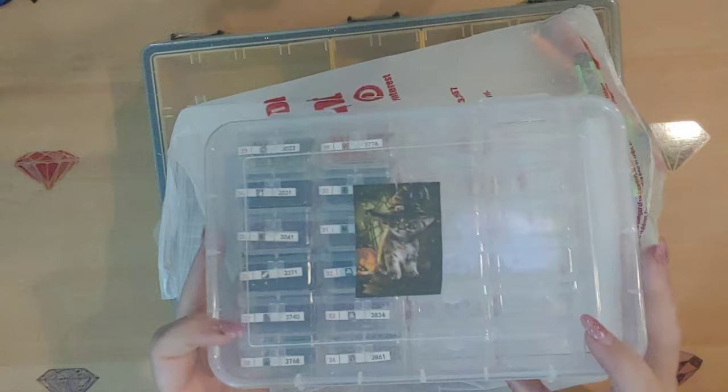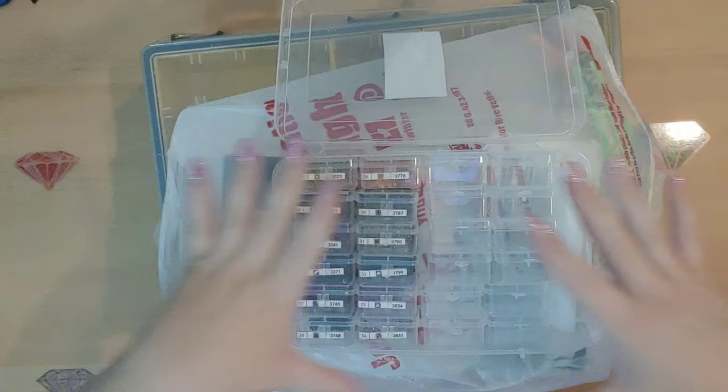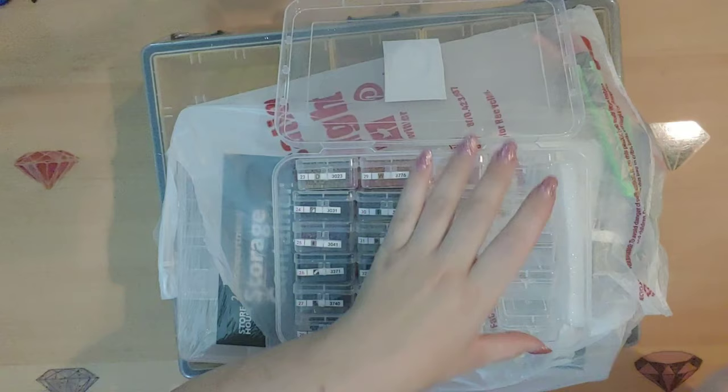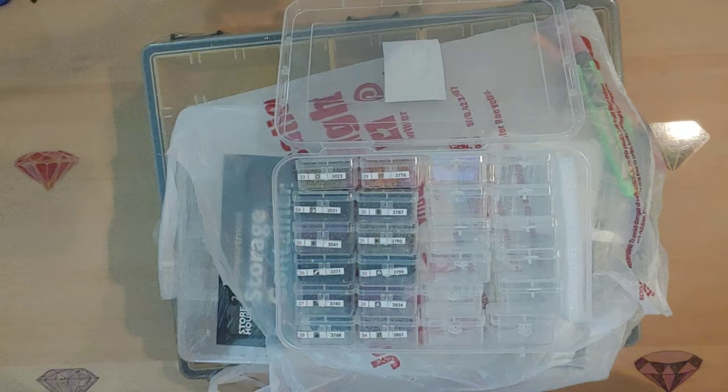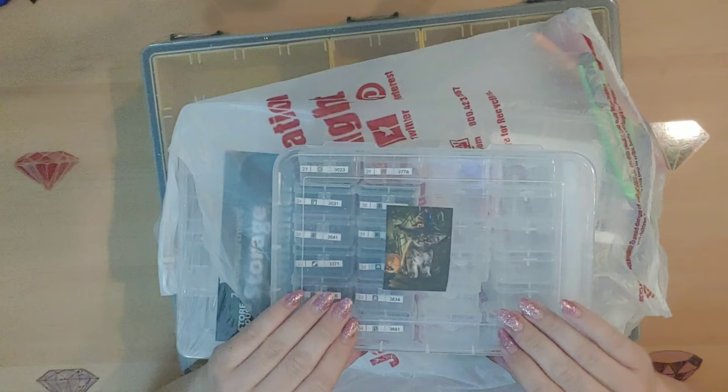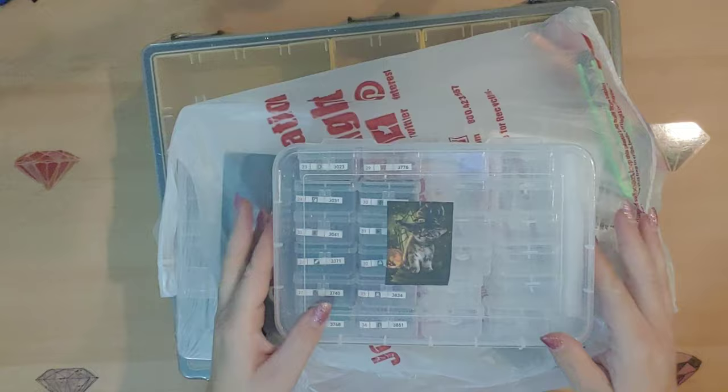I did not buy any more today because I already have like 10 of these, but this is what they look like. They come in packs of 24 little containers and they are $4.49. There's a little lock on the front and you just pop that open and there are your drills. They are my favorite by far. If you haven't seen my storage video, I'll try to link that — I've done a lot of storage and this is definitely my favorite.